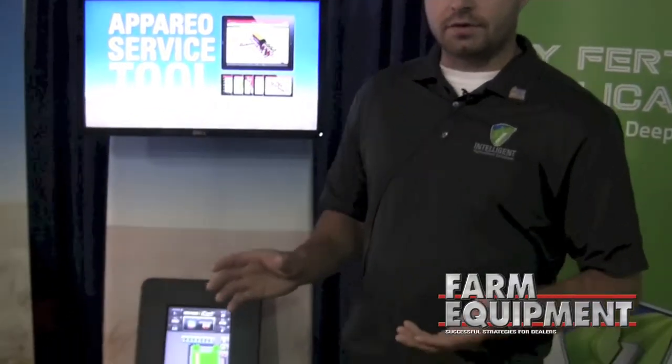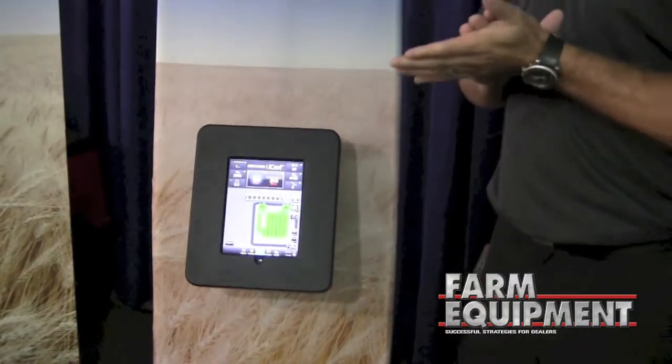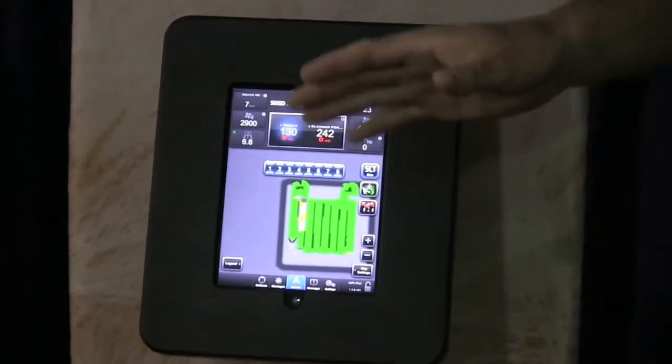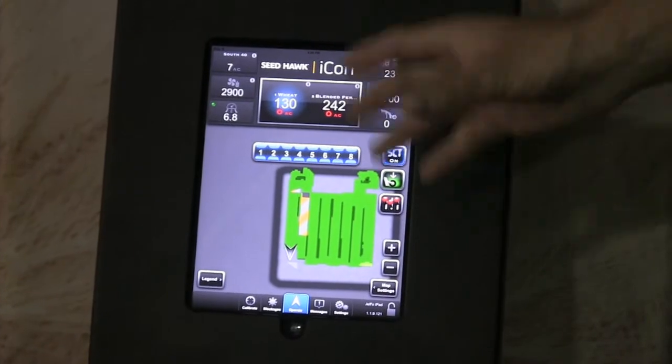We took all the electronics off their current air seeder and replaced it with our own, and built an app on an iPad as their user interface. So there's no virtual terminal here — it's completely standalone and it's everything they wanted to see on their system.